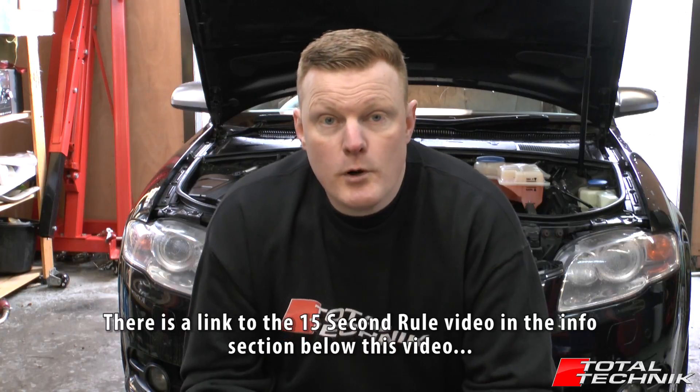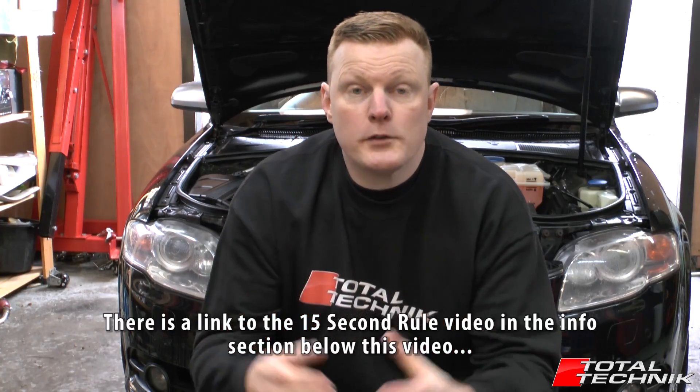If you're unfamiliar with the 15 second rule, we'll have a link for you — either on the screen or below this video in the information section. So with that in mind, let's move on.